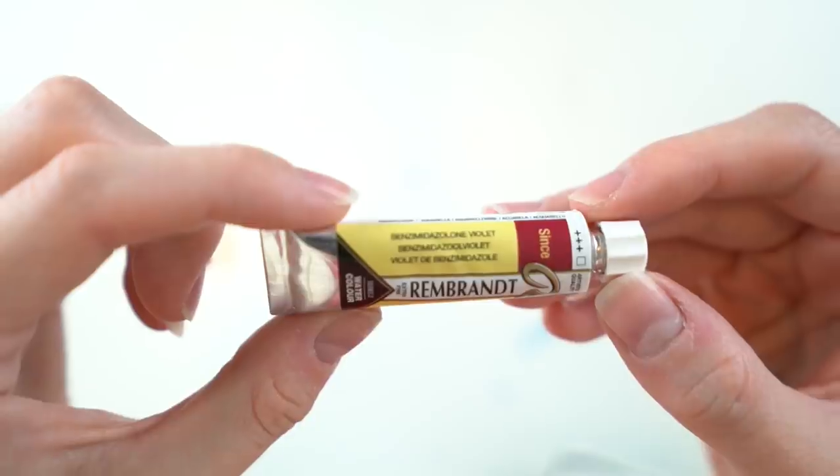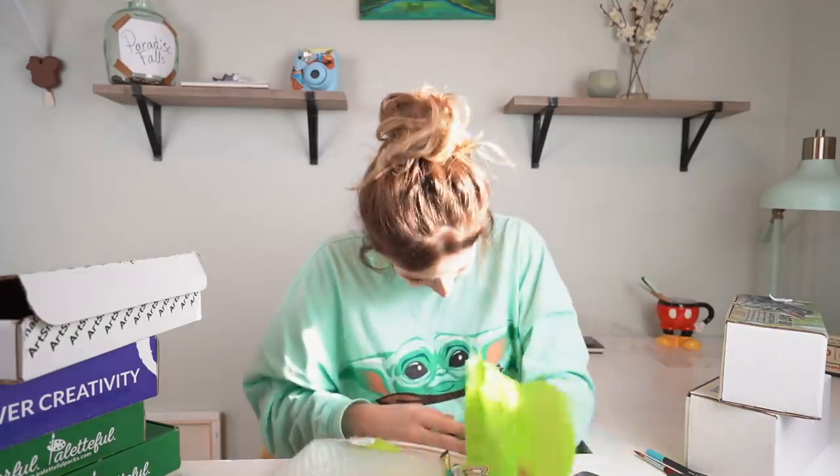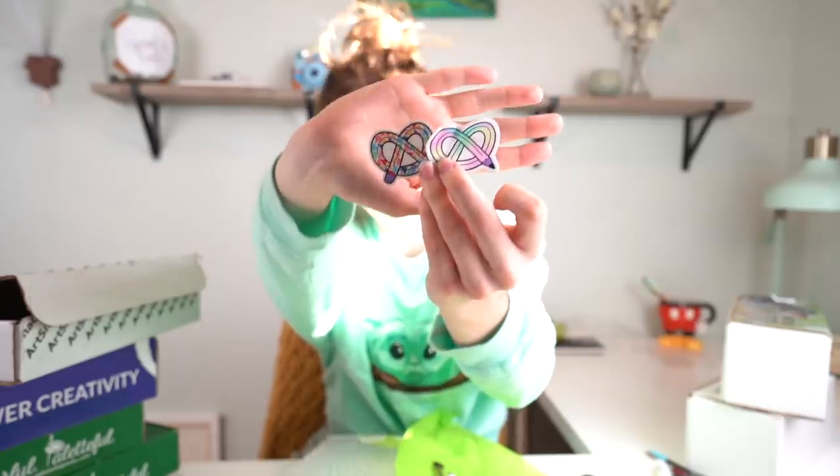Then we have a Rembrandt watercolor tube in Benzimidazolone violet. I probably said that wrong, but that's fine. We have two stickers - very exciting stuff. We have a Graphit brush liner.